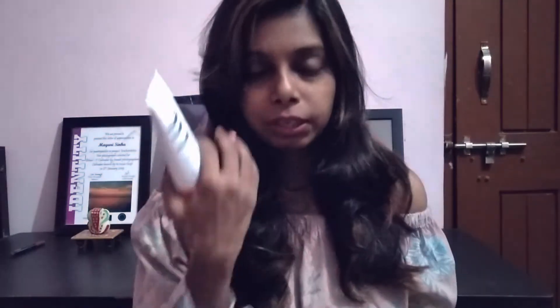You can use it daily — no harm to your skin. Your skin will start to de-tan. Once it is tanned, it will be fine and your skin will be flawless, clean, and tan-free.